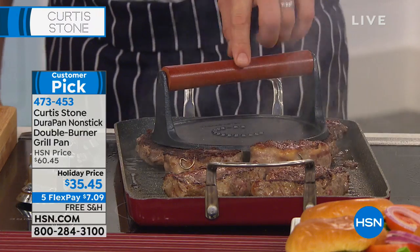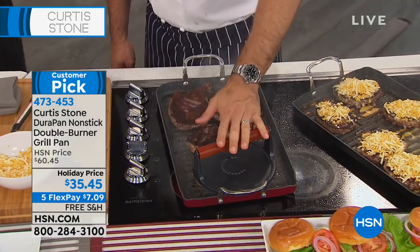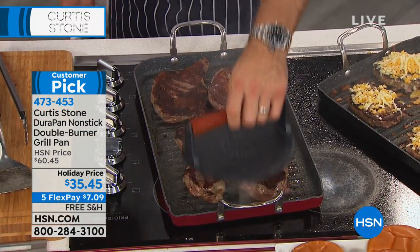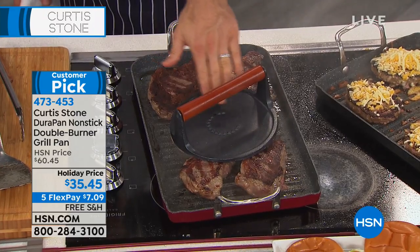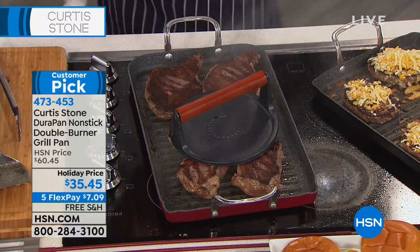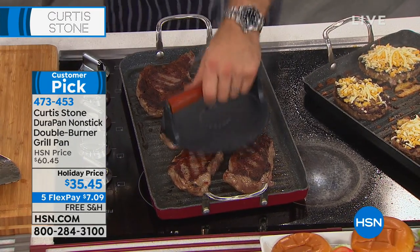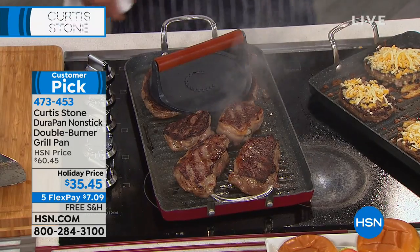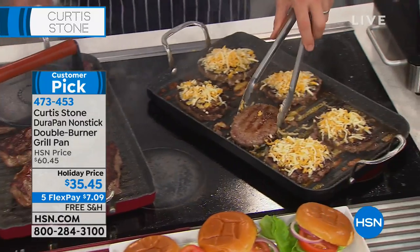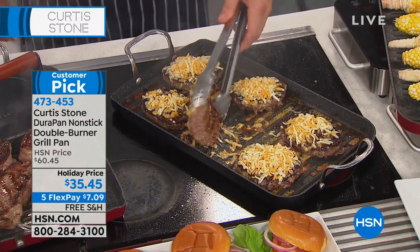This press is still available — it's brand new; no one's ever seen it before. You drop it on your steak to flatten it, which increases caramelization by giving a really gentle press. What about paninis? Amazing for paninis, grilled cheese — absolutely. So that's available; please ask about that brand new press. Today the double burner grill pan is basically almost half off with free shipping — I think one of the lowest prices I've ever seen: $35. It's normally a $60 pan.